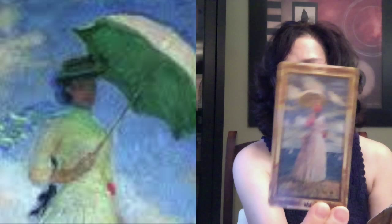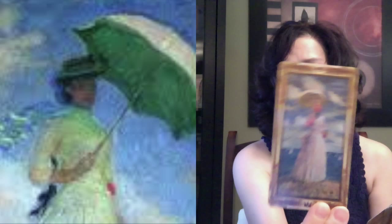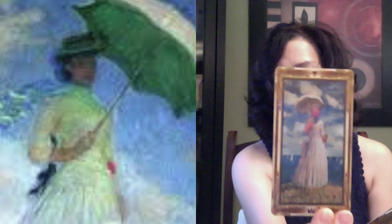Cups are represented through the artwork of Claude Monet. I'm going to insert a picture-in-picture of the famous painting of the woman with the umbrella, because that depicts the Queen of Cups. You can see the original painting and how it's been reworked — pretty neat. I think that's a great Queen of Cups.